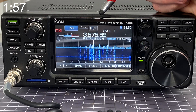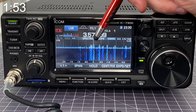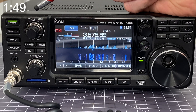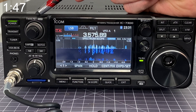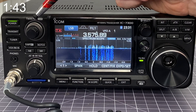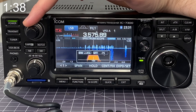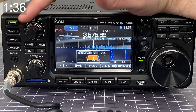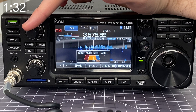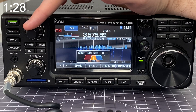If you're attempting to listen to a signal and you're getting interference from adjacent signals that are just right on top of each other, it may be beneficial to use the twin passband tuning knob here at the top left corner. It has two aspects: the silver knurled knob that adjusts the red filter, and the black inside knob that adjusts the blue filter.